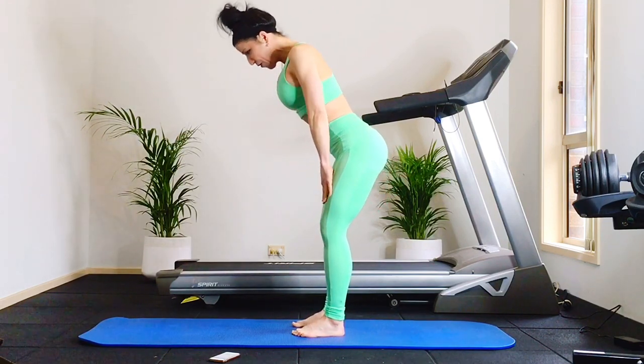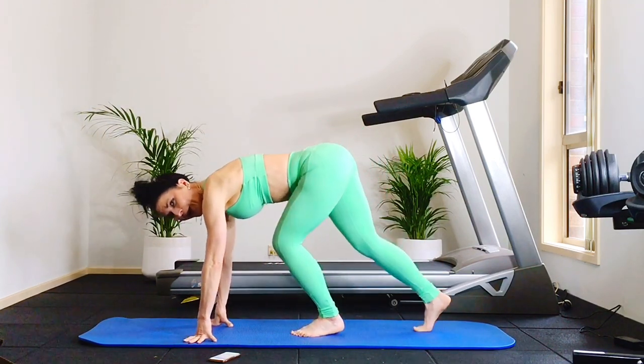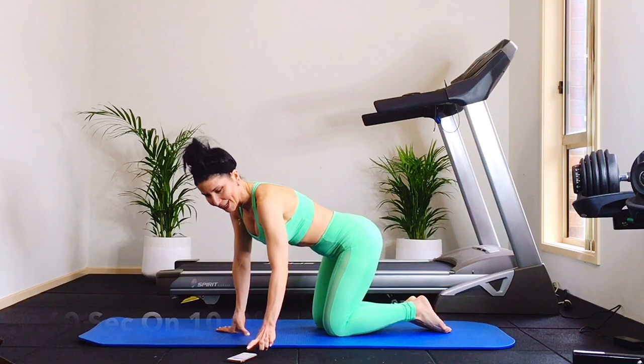Now this one, we're going to come all the way down, slide hands down the thighs, hands to the mat, and then come all the way back down onto your knees. We're going to begin our intervals — 60 seconds on, 10 seconds off.